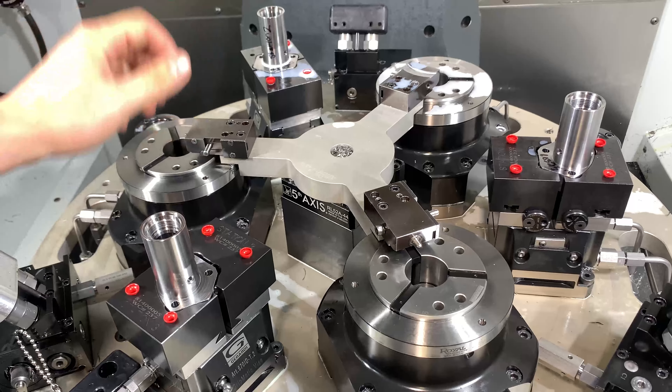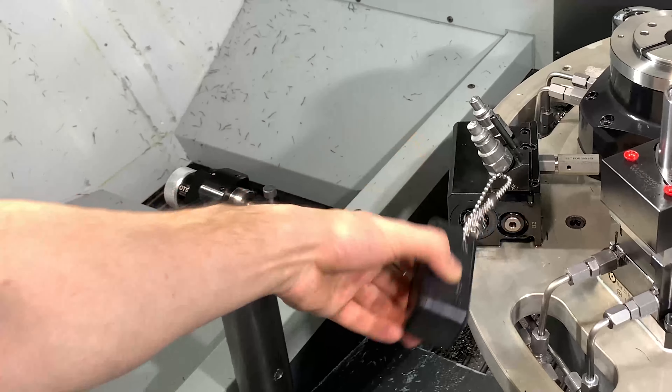And then we're ready to decouple. Pop that off. Put it back in the docking station. And the last thing to do is put your covers on.